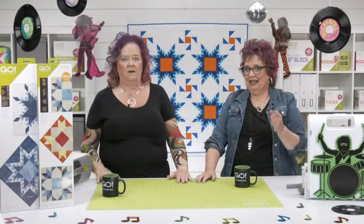Our second rock star winner will get a Weathervane die. The winner is — drum roll please — Debbie D from Newcastle, Delaware. Congratulations! We want to see your finished projects. Did you know there are other ways to win with AccuQuilt? If you're not following us on social media, you could be missing out on exciting AccuQuilt rewards and announcements. We love to share die sneak peeks, promotions, and free patterns — all available on our social media, so don't miss out.